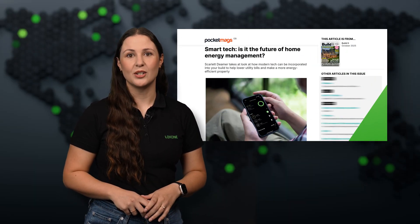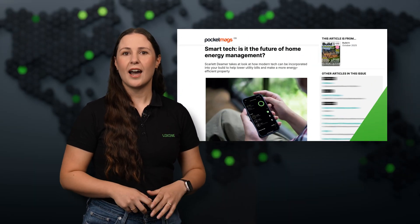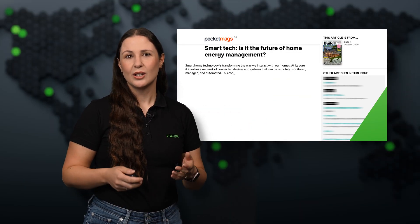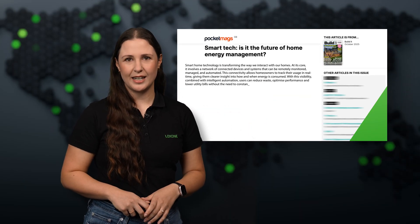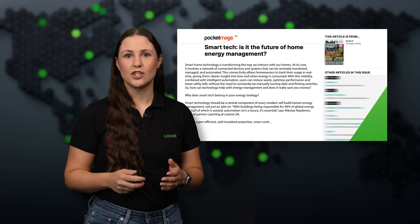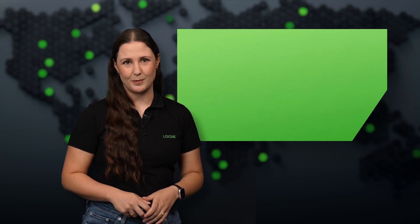Smart technology is catching the attention of the media, including a recent feature in a UK magazine exploring how intelligent home automation can cut energy costs and boost efficiency. Luxone was highlighted as a key player in this space, showing once again how our solutions are shaping the future of energy management.